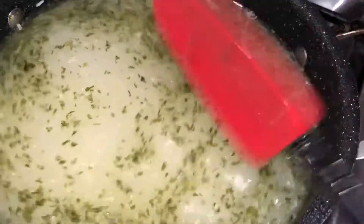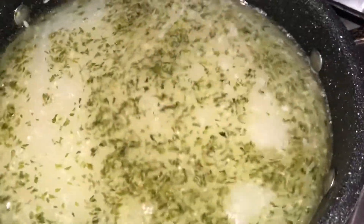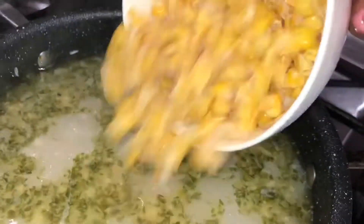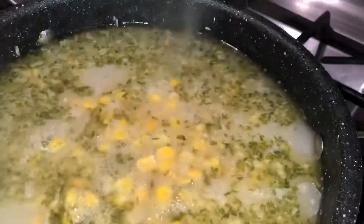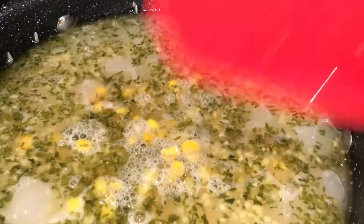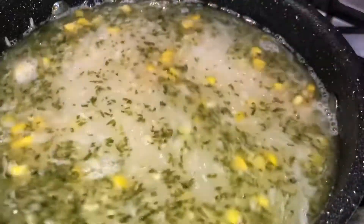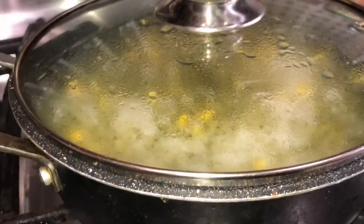Once it's cooked a little bit, I'm going to go ahead and put my corn in. After about five to ten minutes, I like to add my corn. I'm using frozen corn — if you like to use fresh corn or canned corn, that is completely optional. For me it's just faster with frozen corn, so I'll go ahead and give it a good stir.